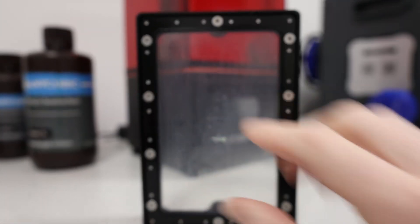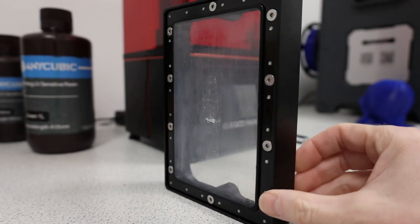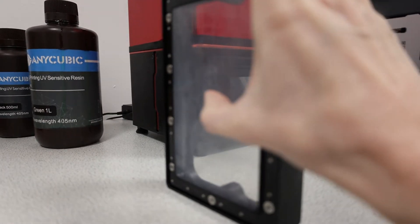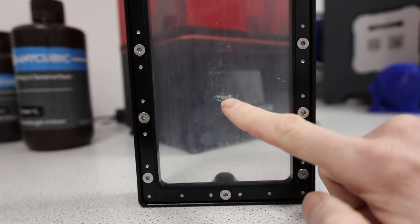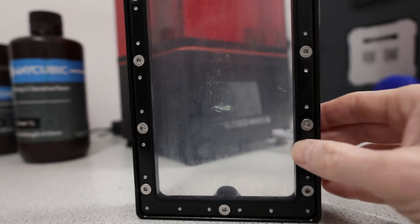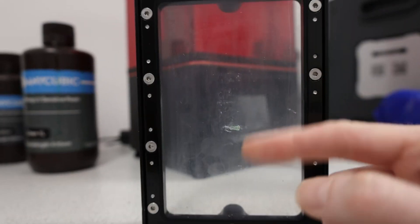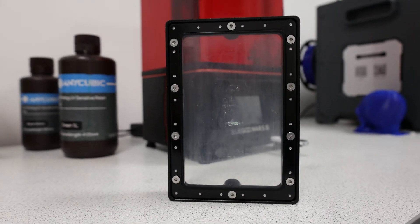There's the problem. This is the FEP film — the light shines through the bottom of this, cures the resin layer by layer and builds the model. This has got a little bit of a stretch to it, like a drum. So the print releases — it goes ba-doing, ba-doing. But it's got a scuff, a scratch, a little hole, and it leaked resin through onto the screen. So I'm going to have to buy some more of those before I can do any more resin printing. That'll take a week.